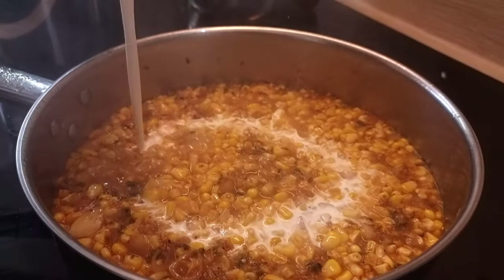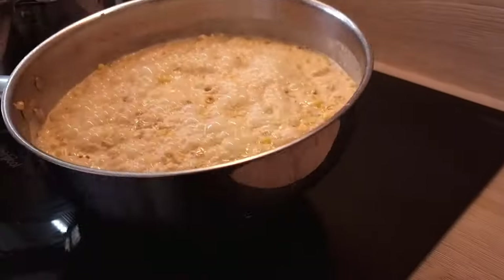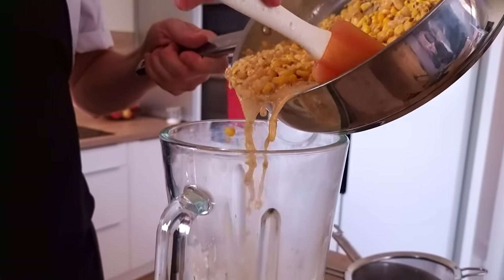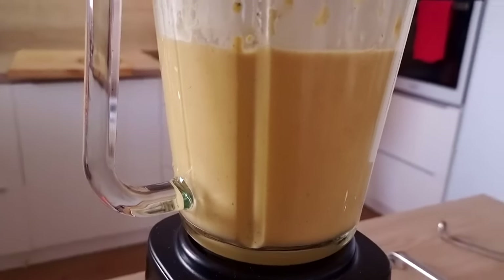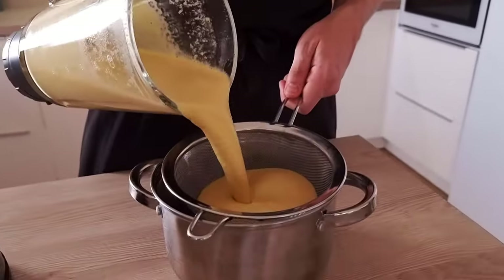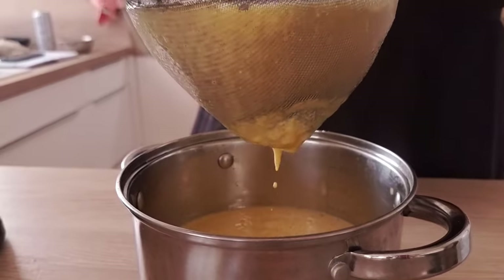At this point my soup is cooked enough, so I add some heavy cream, cook it for a few more minutes and let's blitz it. I give it at least three minutes inside the blender. Then I pass it through the chinois, adjust the thickness with a little bit of water and my corn soup is ready to go.